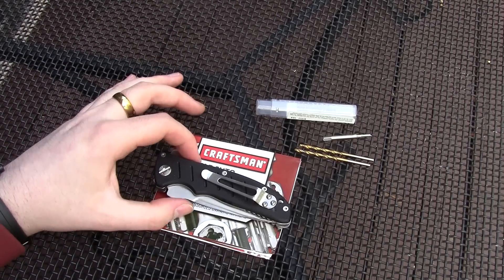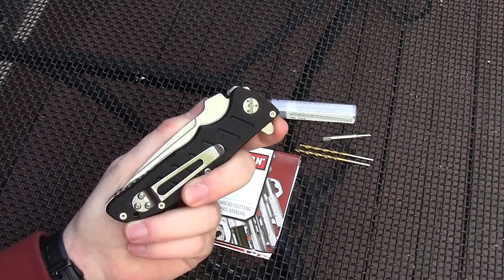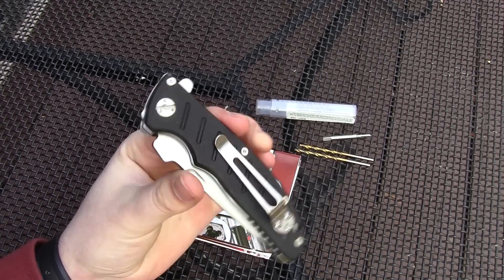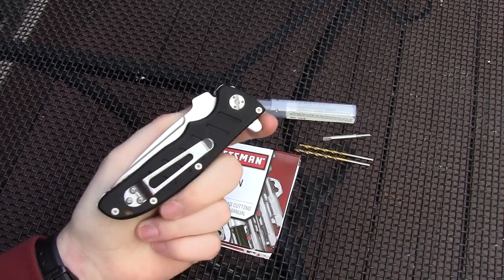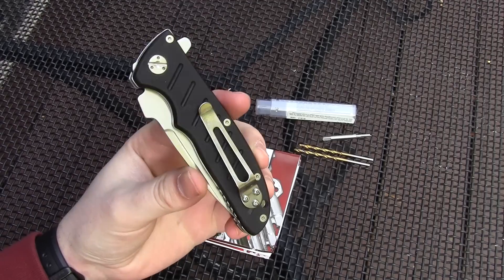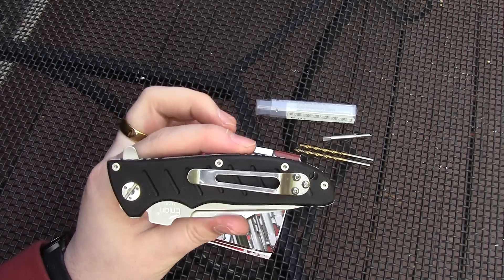Hey guys, Jobin here. Got a cool project to show you guys. You've seen this knife a ton on my channel — the Laniel 01. You guys know I love it, can't recommend it enough, especially considering how little it costs. But you may have noticed this one has its clip on the left-hand side.